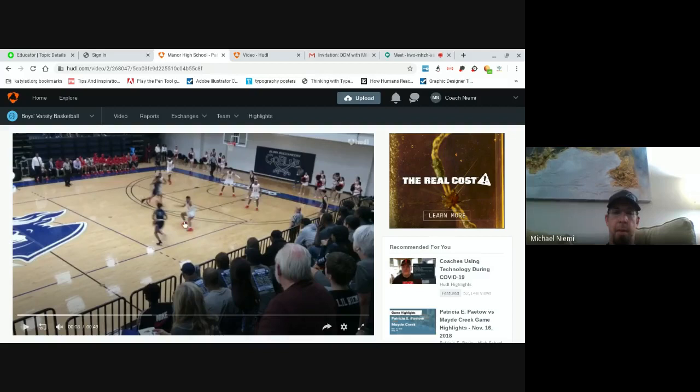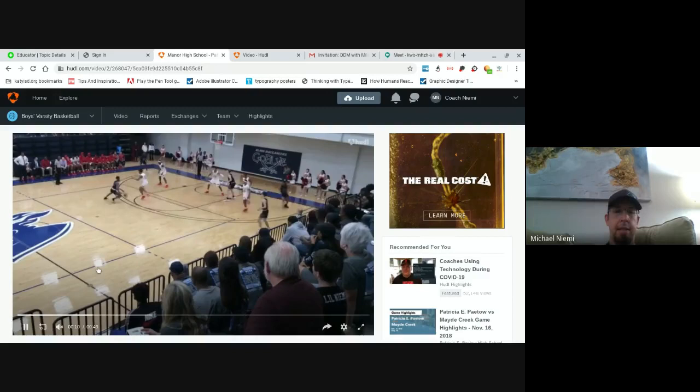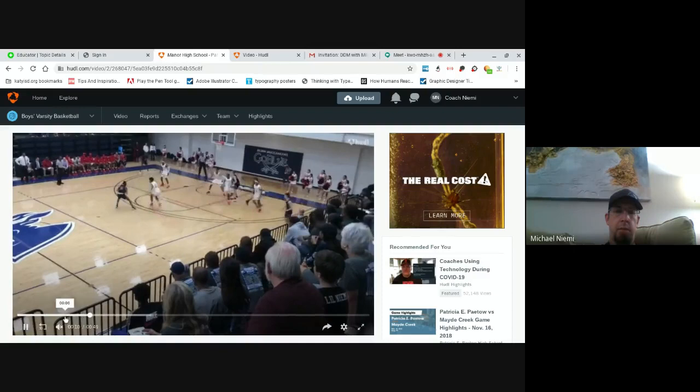If he attacks this foot — you look at his stance already, he's already open to it. So if he dives hard and attacks that foot, he jabs out and goes in, and he's got an angle. He takes a couple dribbles — see that little Hezzy? He does that a lot. He takes a couple kind of Hezzy dribbles to get himself in a situation where he can create on his own instead of just attacking space.